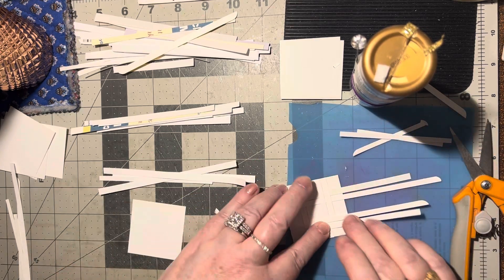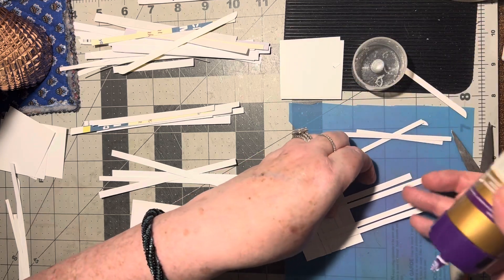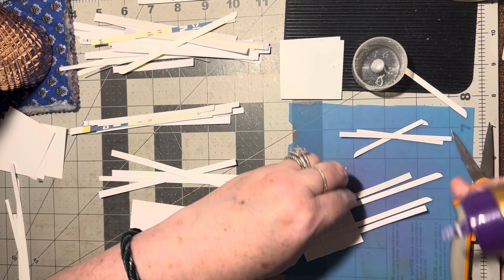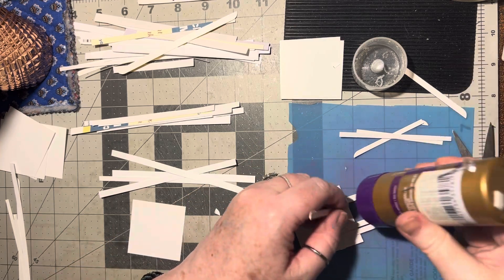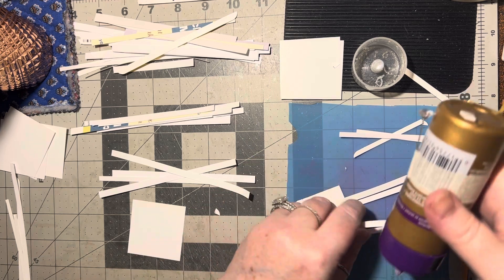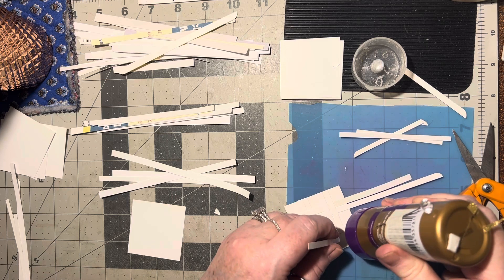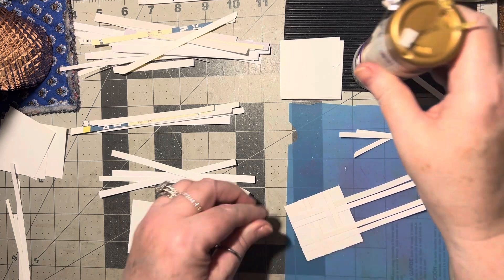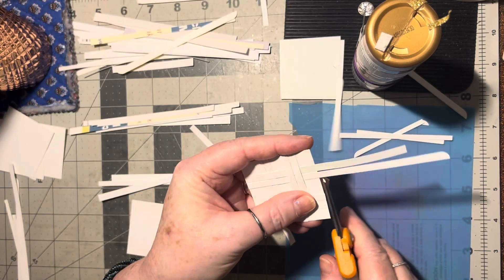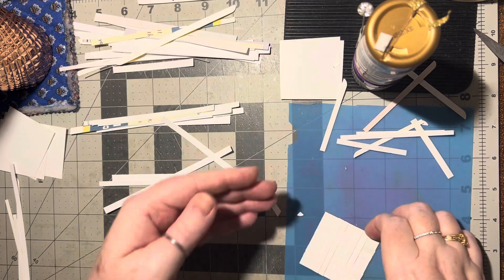You can use them in your scrapbooks or in your journals. You can use them as is, or you can put something on them — like a small image, a little flower, some punched-out images or shapes, flowers, leaves, little animals. You could even just line up some gems on them — that would be pretty too.